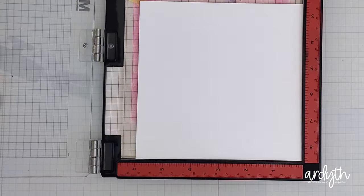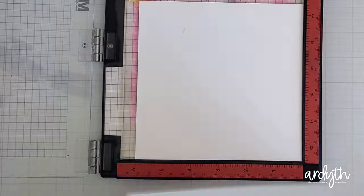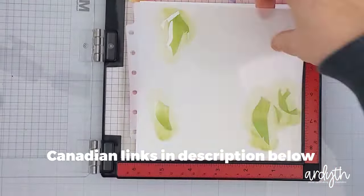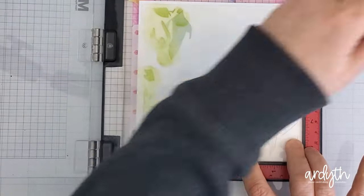The first card starts with a nine-layer stencil set — yes, nine layers — from Lisa Horton Crafts. This is a new company to me and it's easily available in Canada, so I've been trying out the Shimmery Interference Ink, which gives different colors on white or black cardstock.